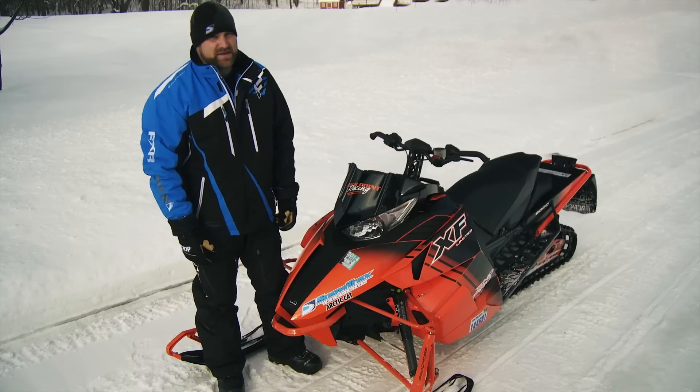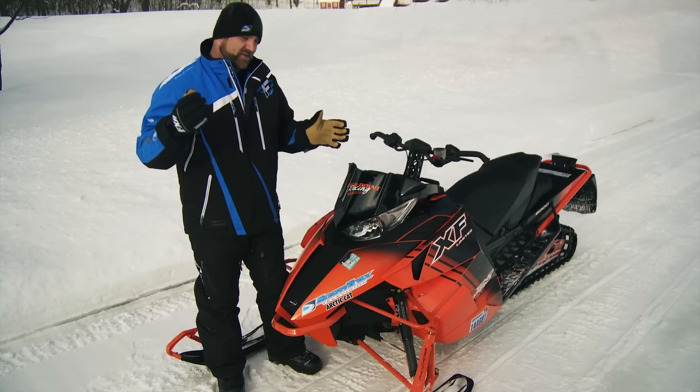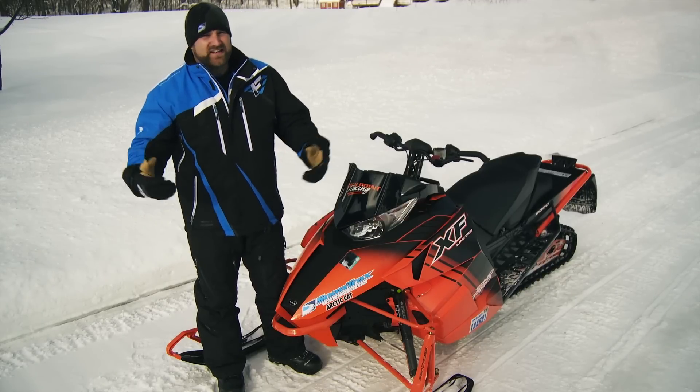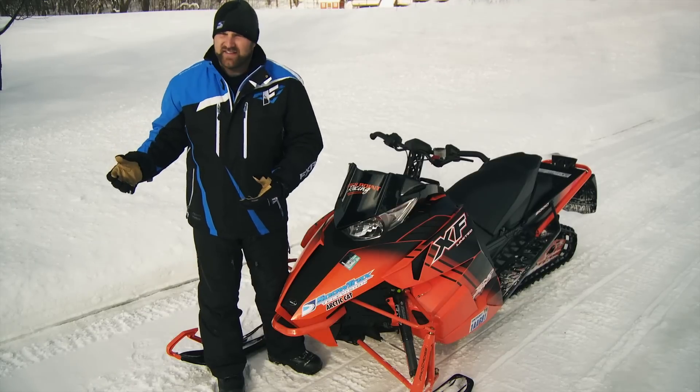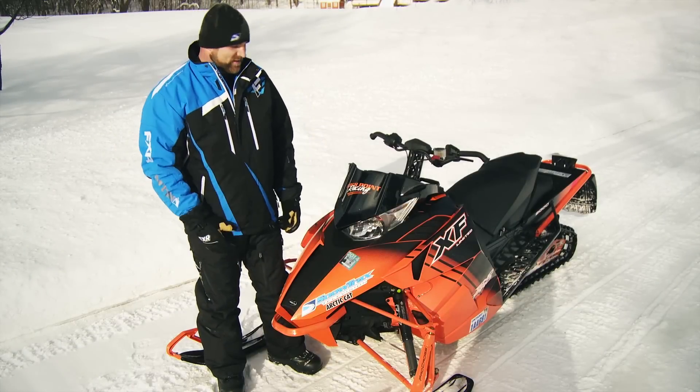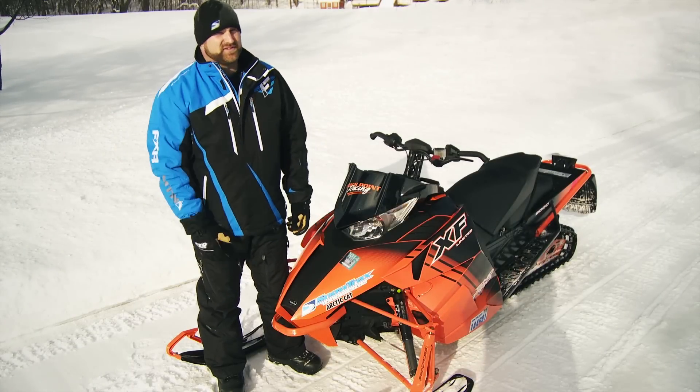This visual revelation came to me the other day while Mark and I rode down Kevlar Lake. We were in about 18 inches of fresh powder doing 70 miles an hour, and I looked over at him riding the XF 800 Limited and I thought to myself, dang, that snowmobile just looks good.